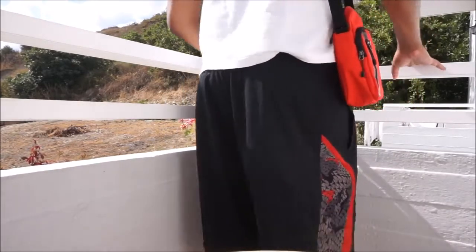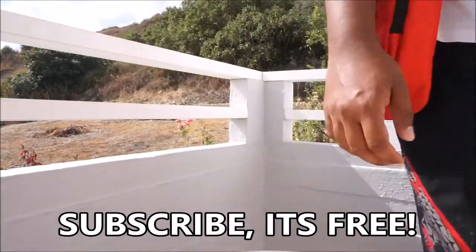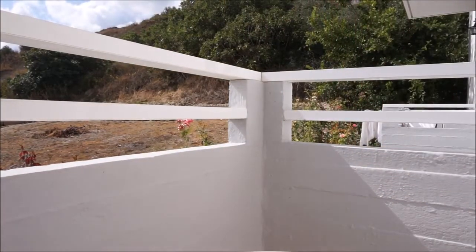Just showing how it looks on the side now. If you like what you've seen, smash that like button, subscribe, rate, comment, and all that good stuff. You guys take it easy, peace.